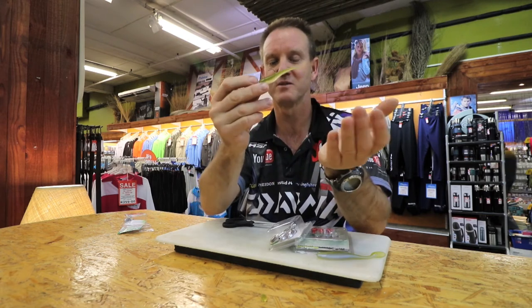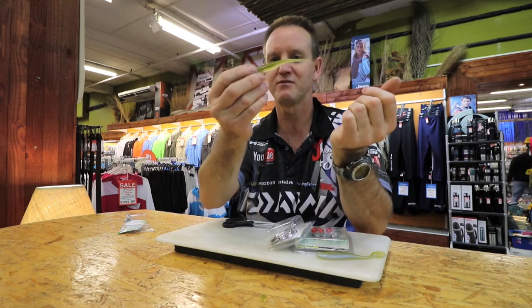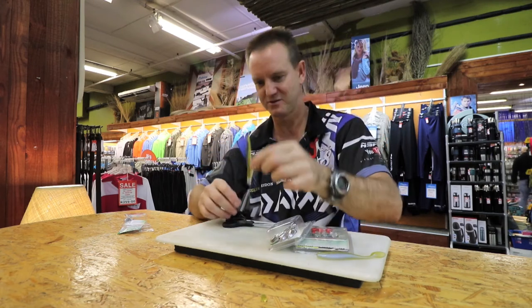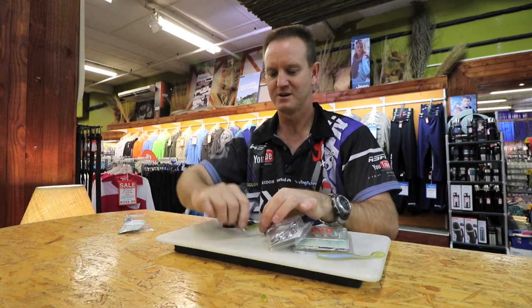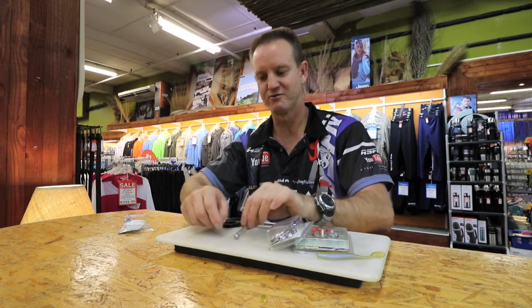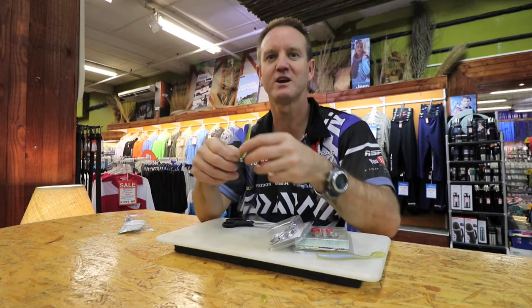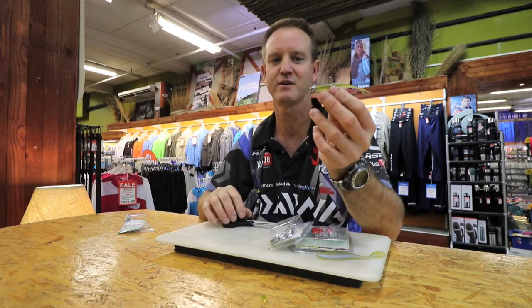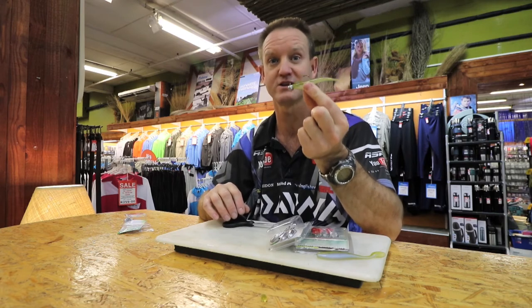That is the jerk minnow for shad — very effective. It goes down to the bottom, hits the sand, and as you feel it hit the sand you jerk it up. It jerks up, falls back down, jerks, rolls, jerk it back up — and you carry on working it like that. That is a very effective soft plastic lure for catching shad.